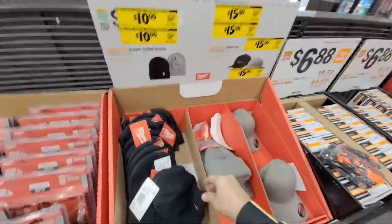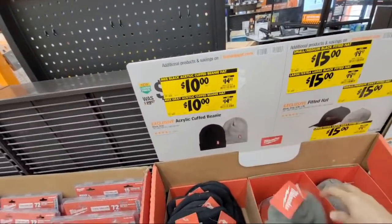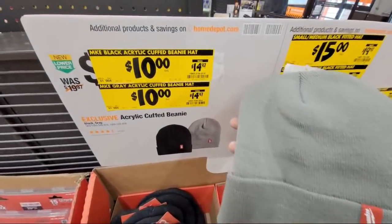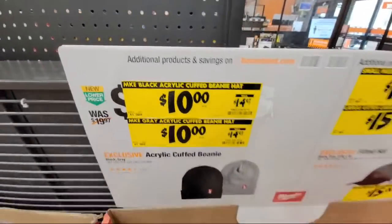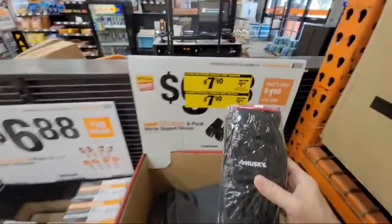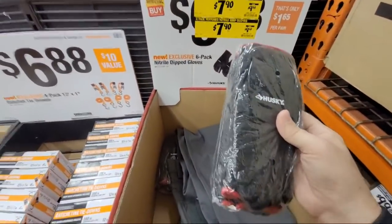Around the back they're dropping prices on Milwaukee hats and beanies. The beanies are $10 — they've got the Milwaukee logo on them. I showed you over at Lowe's the Caterpillar caps that are like $7.50, and we're giving away a bunch of those on Sunday for our kickoff giveaway. The Husky nitrile gloves are down to $7.90 from $9.99 — that's a six-pack.